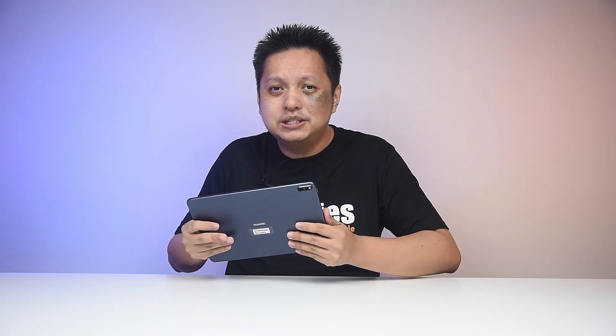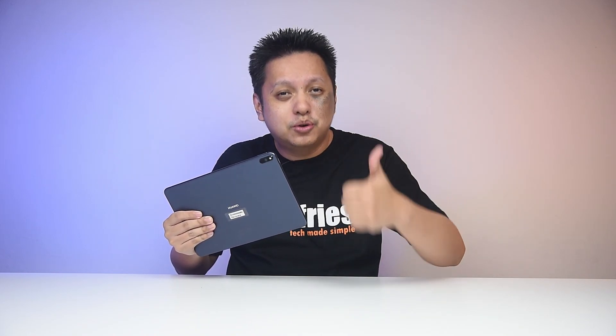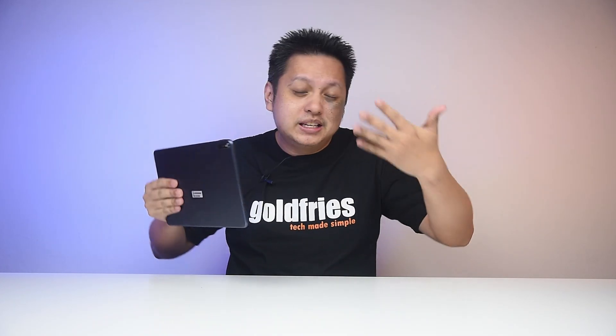Alright, so we come to the end of this video. What do I think of the Huawei MatePad Pro? I think it's awesome — I totally love it. I'm giving it a gold badge because it fits into my workflow so easily. I'm not dependent on Google Mobile Services for this tablet so it's alright, everything works out just fine. But for those of you who are totally reliant on Google Mobile Services, clearly you wouldn't even be looking at this tablet.